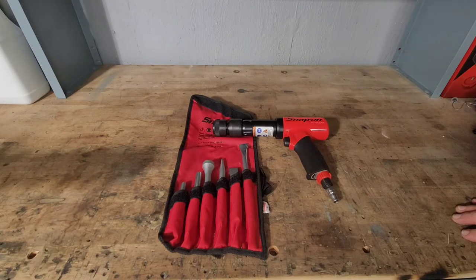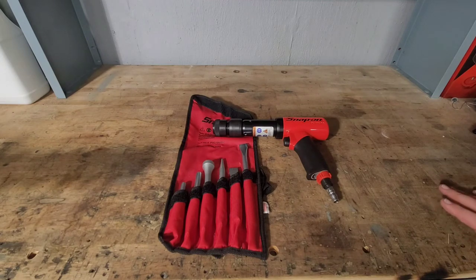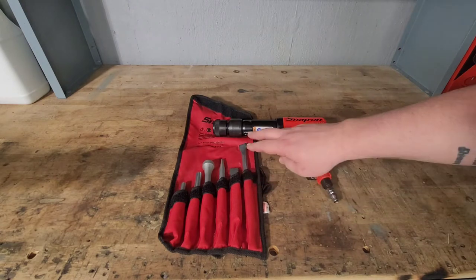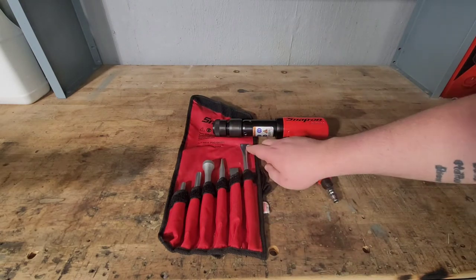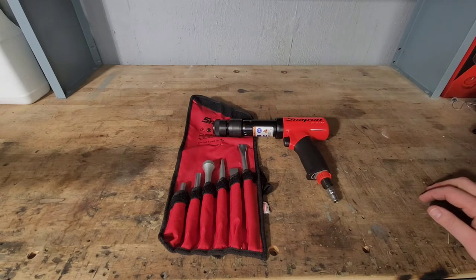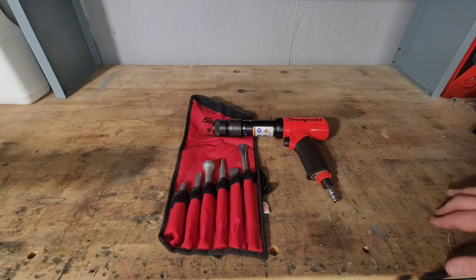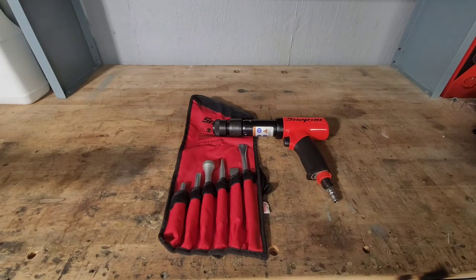The set you see here — the part number for this set isn't on the website. This set is probably two or three years old and they don't have this exact set on the website, but this one goes for roughly $315. They do have five-piece sets and a four-piece set as well. If you're looking to buy them individually, depending on the length, material, and any finishing like an edge, it can range from about $55 to $80.